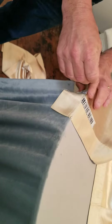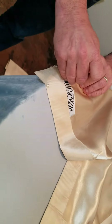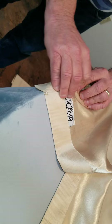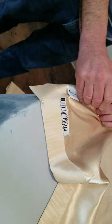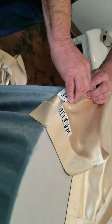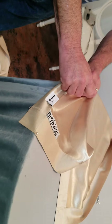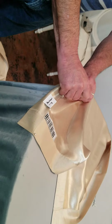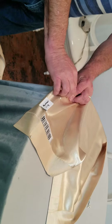Then get the next pin, come a few inches farther down and do that again, and a few inches farther down do it again, and so on and so forth. We're going to let you take a little break while I finish this up and we'll come back and show you how to finish it off.